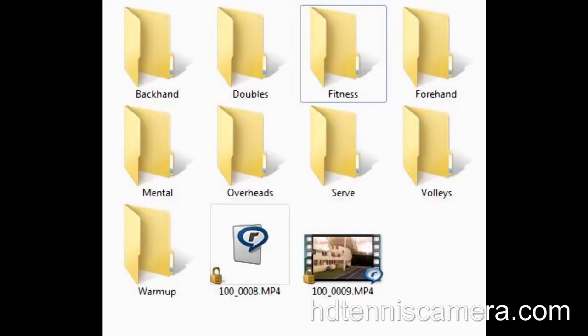So I take these videos and I label them and I categorize them in folders on my computer. So eventually, I hope to have a full collection of videos that I can reference when I'm struggling with something in the future.